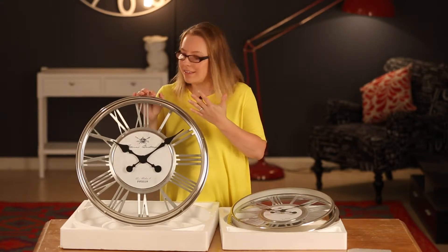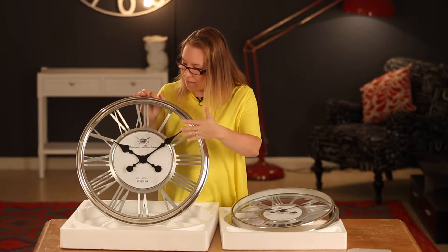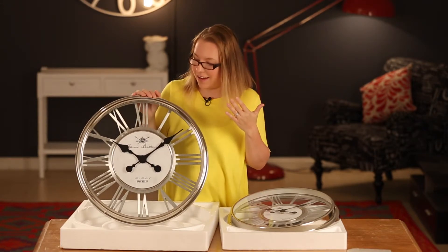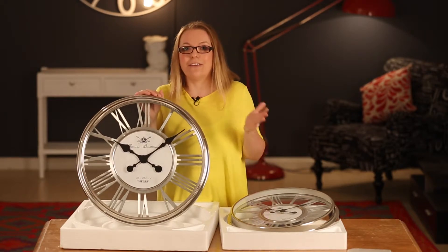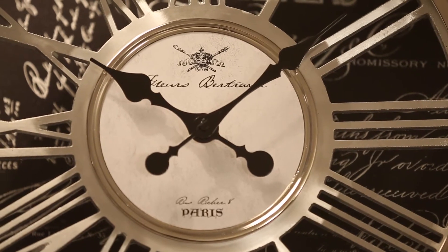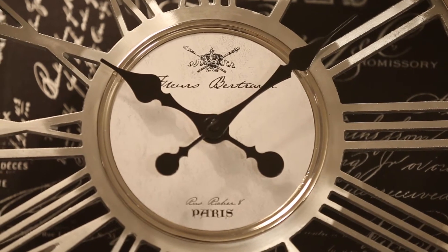It's a mix of the modern sleek frame with the industrial clock face and the French provincial writing. So if you've got any of those styles in your home you can easily fit this clock into that environment and it'll look fantastic.